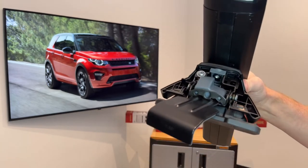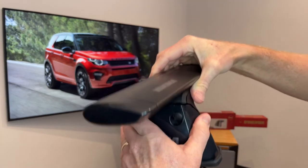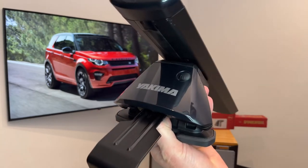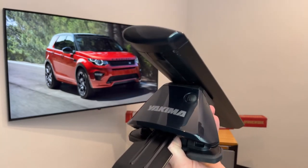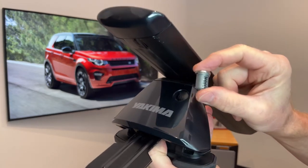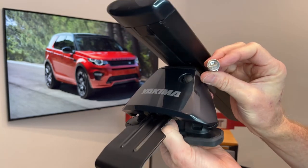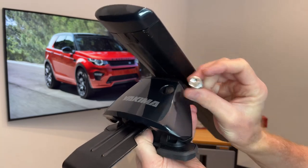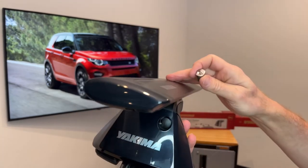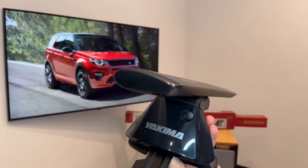We go ahead and put the cover back into place — it just attaches at the base and snaps in at the top. You'll notice there is a plastic plug, and that plug can be removed and replaced with a Yakima SKS lock core. SKS stands for Same Key System — these can be purchased in match sets so that all of your towers and accessories and carriers that are part of the SKS system can all be key matched for security and convenience.